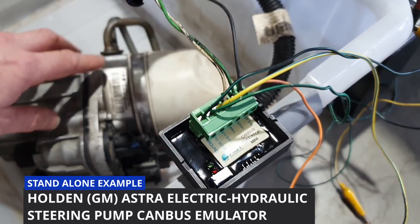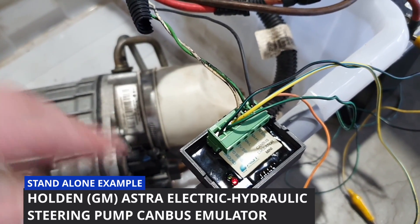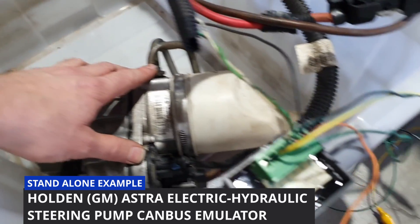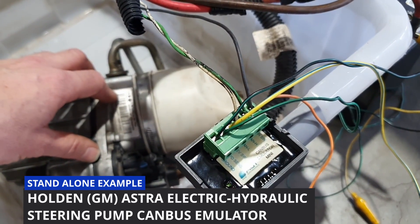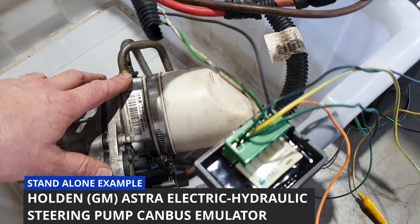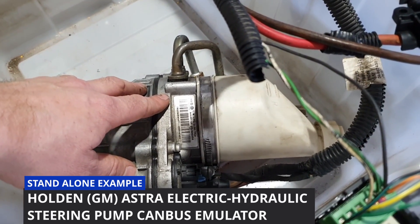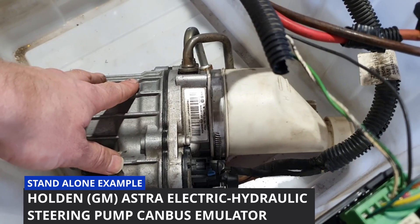There are a few ways to hook this up. You can do a pure standalone, where when you turn the ignition on, the power steering pump will turn on. You can also wire up an RPM taco signal and a speed signal. With a taco signal, it will turn the pump off shortly after the engine stops running, which saves your battery from going flat with the pump continuously running.